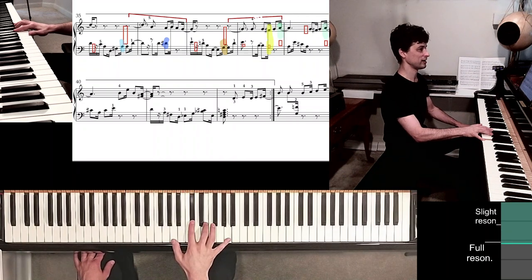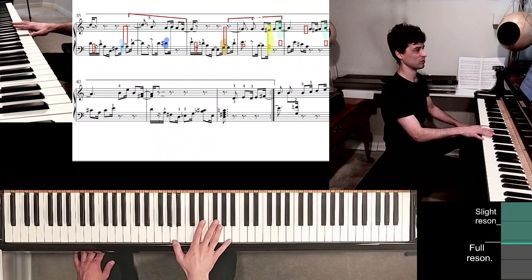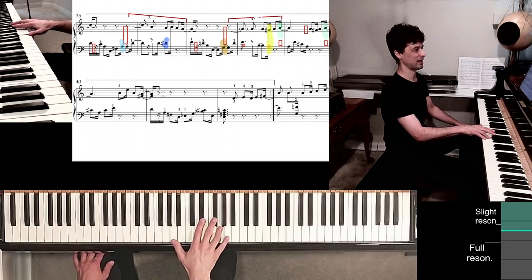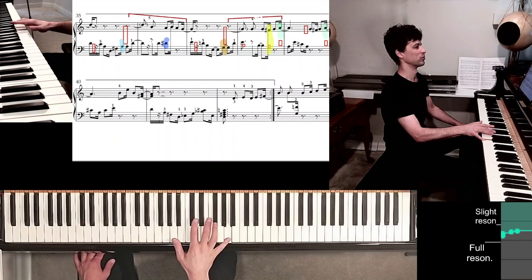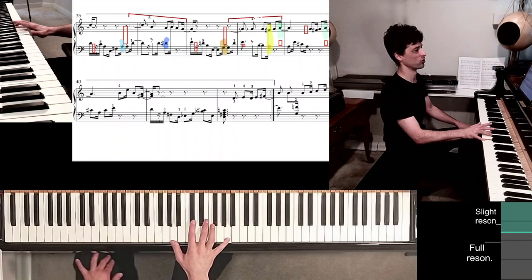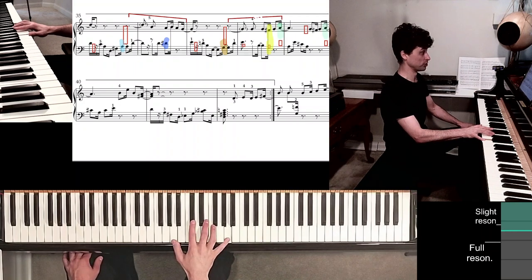Measure 38: as soon as I play that downbeat E, get that thumb down there. A couple of adjustments of the fingers as I play through measure 38 — let's not rush through it. There's the yellow highlight, and now the green highlight coming up. There it is. Now, no highlight box — put it back. Last green highlight — same thing as before, except I'm playing different notes in a different order but same position. Measure 40.